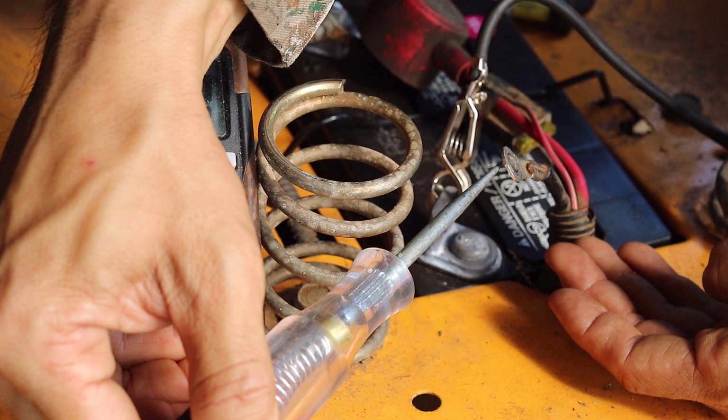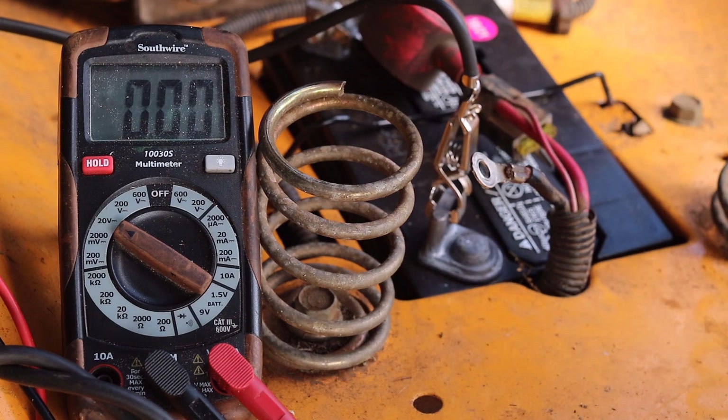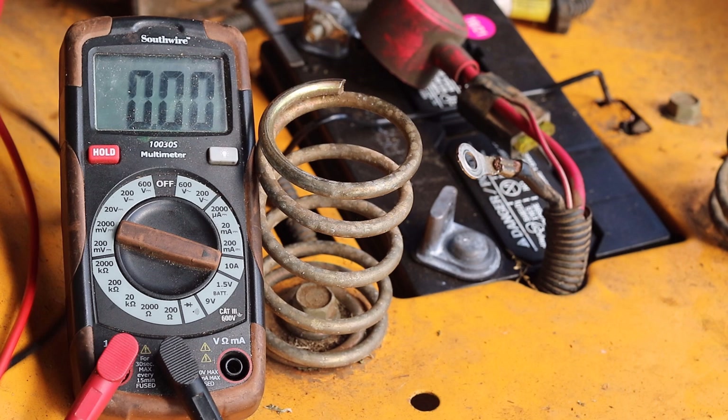Caution must be used with a 12 volt test light on components in complex electrical systems like the ones found in modern automobiles. Although the bulb doesn't light up we want to double check that the amperage is so low that we can rule out parasitic draw. A baseline for parasitic draw would be 50 milliamps.